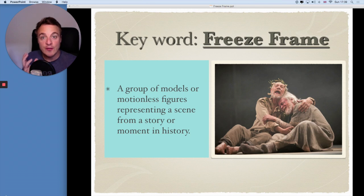So what is a freeze frame? Quite simply, it is a group of actors or models, motionless and representing a scene from a story or a moment in history. It's a frozen moment in time, and this can be used during a show to mark a specific moment. But also, as I said before, it can be used throughout the performance, or to begin or end a performance to give it a strong beginning or a strong ending.